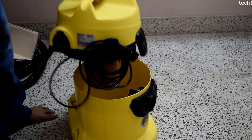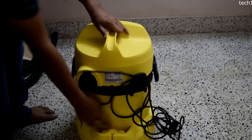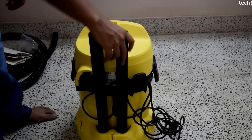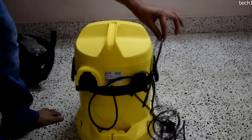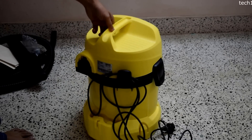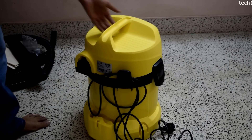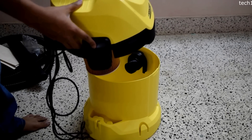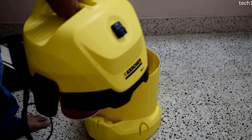There is a storage accessory on the back side where we can mount the pipes, so we don't need to look for another place to keep the accessories. We have a 5-meter power cord. My initial first impression is that the build quality is very good — the plastic seems very sturdy and of very good quality. The unit is also a little bit lightweight, though I can sense some weight because it has the motor inside.